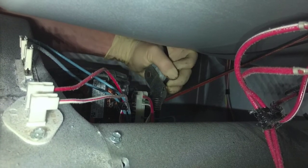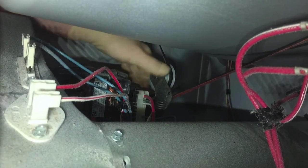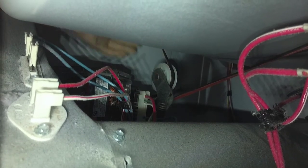Get that thing threaded, get the pattern right, feel the grooves, make sure it's rolling. It's perfect. Look at that.